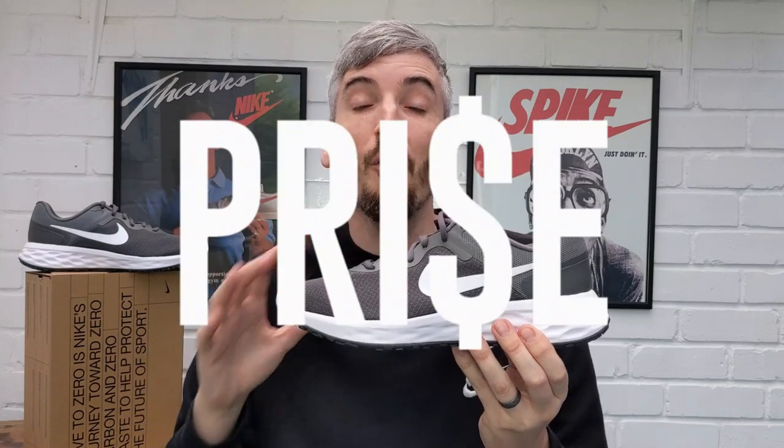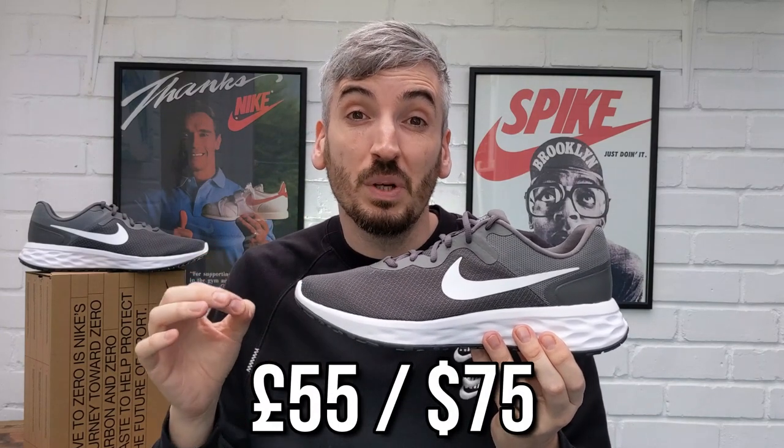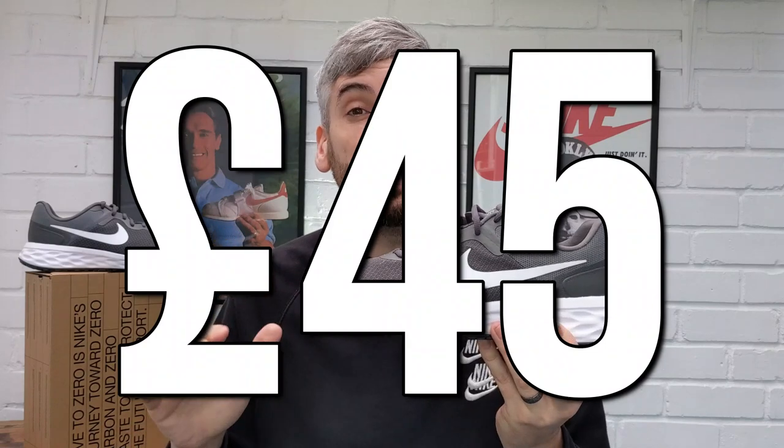These are a budget shoe from Nike and their price comes in at £55 — that's the official price on the Nike website and app. But if you shop around, I actually got these for £45, and I've also seen them listed for £50. Don't be afraid to shop around if you fancy a pair. I think that's a great price point especially if you're just starting out at the gym, starting to run, going for daily walks, or looking for a school or college gym shoe.